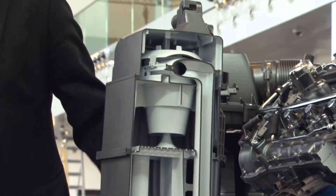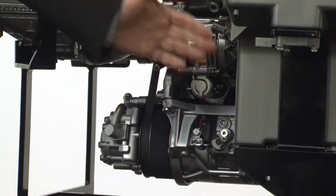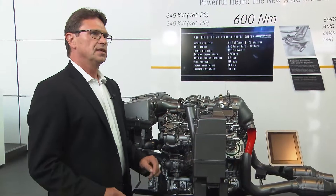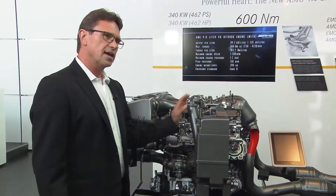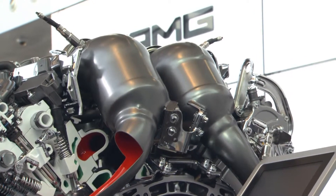We can lower the engine by about 55 millimeters. Of course, you need many pumps to supply oil to the engine so that it always has the right oil pressure, and nothing can happen if you drive very dynamically in curves and things like this.